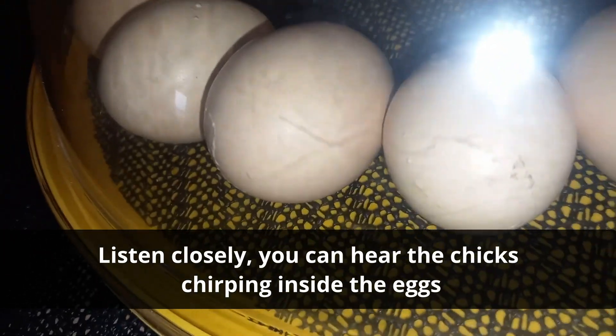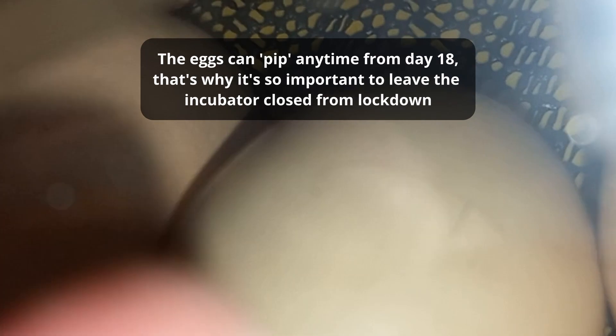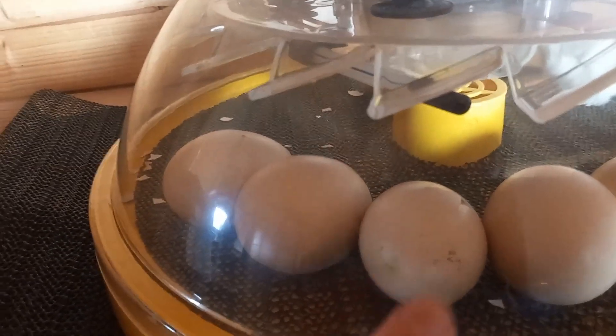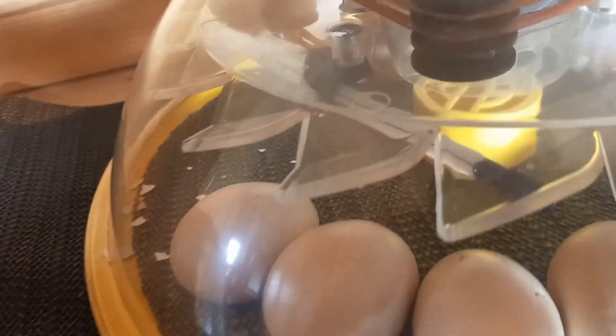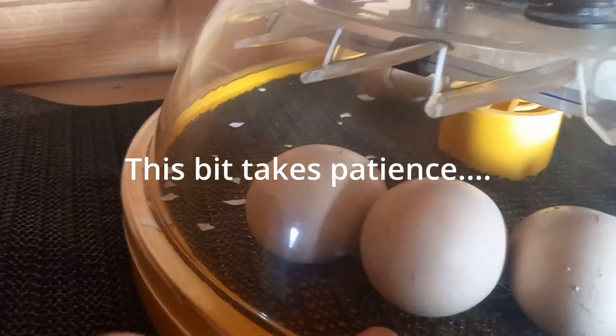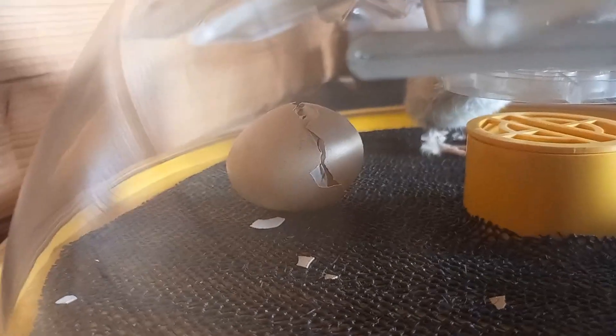On day 21 we finally have a pip! You can see the little triangular bit on the right-hand side — that's your normal pip. He's given it a good bash and there's a nice crack across it. Another egg has also pipped now. This egg has been pipped for over 12 hours but hasn't started to zip yet. There's the egg he came out of perfectly — he just zipped around and popped out.